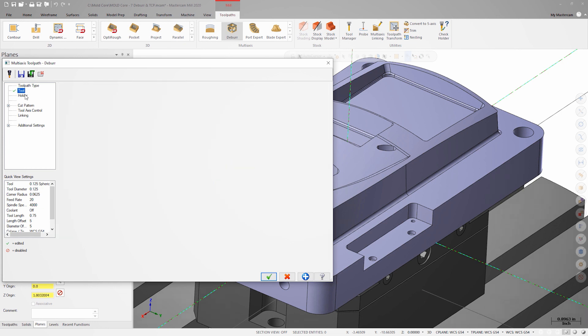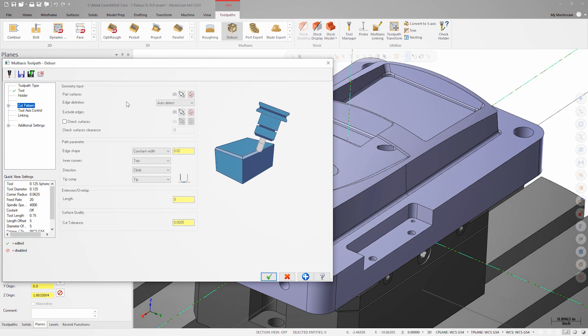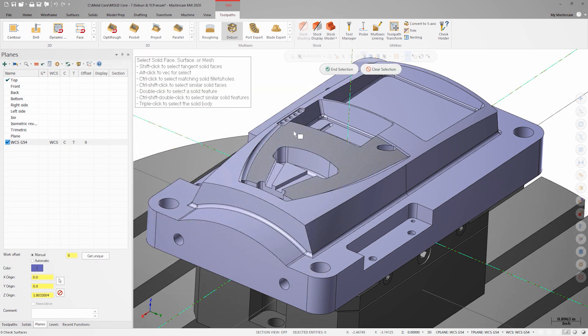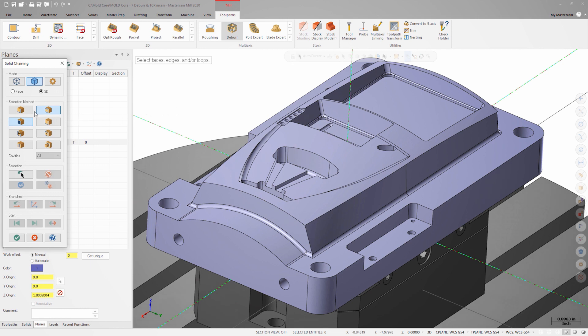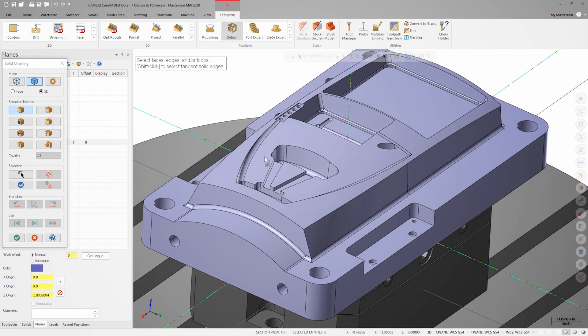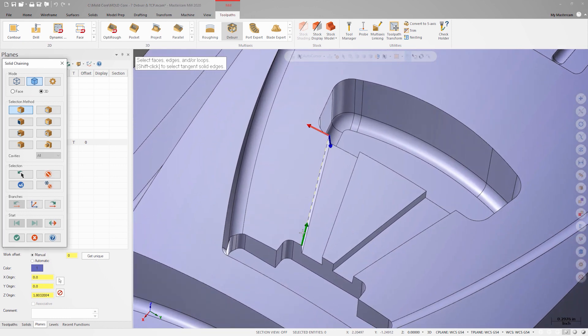The holder is already defined and is a shrink fit with three quarters of an inch stick out. On the cut pattern page, we can select the entire part by triple clicking on it. We now have the option to have deburr automatically detect which edges need to be broken, or we can use user defined edges. Since we're only worried about a few specific edges, we'll define them ourselves by selecting the solid edges right off the model. Let's start in edges mode and select the first edge. When the chain encounters a branch point, we're asked to specify which direction the chain should follow.